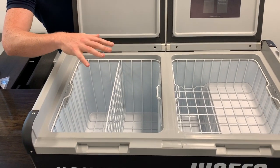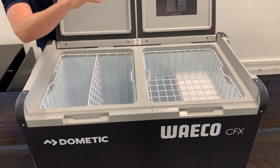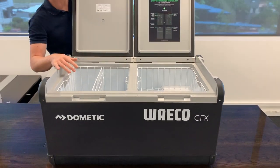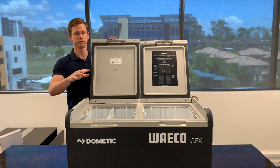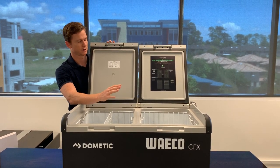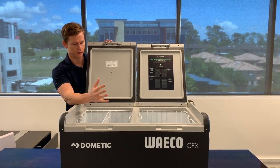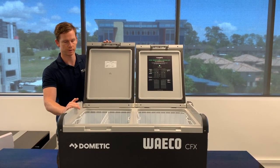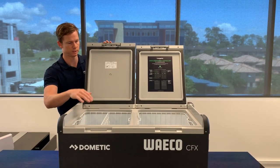You can run this as fridge-fridge, freezer-freezer, or fridge-freezer — whatever you like. That flexibility is very popular with families; you can put your frozen goods like ice creams and meats in the freezer section, and then all your drinks and refrigeration products that you'd normally put in your fridge at home can go in the other compartment.